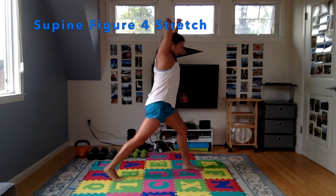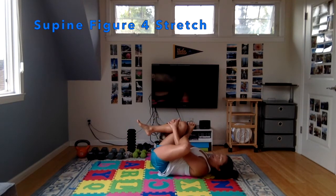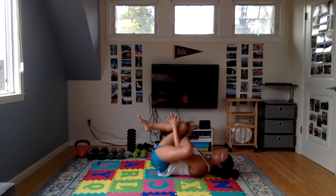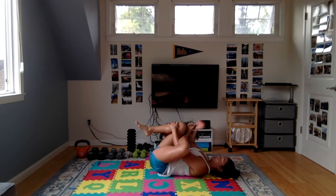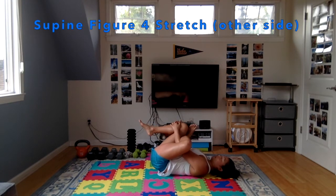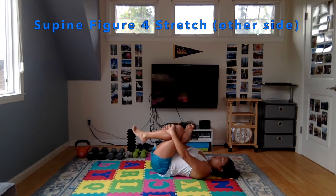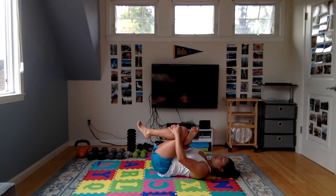Next one, come down to the ground for a figure four stretch on your back. Cross your ankle over your opposite knee and pull your shin towards your chest. If you have to, you can grab behind your thigh, but if you can, pull in and flex your foot — draw your toes towards your knee for a better stretch in the hip. Breathe nice and deep. Go ahead and switch sides — cross the other ankle over your opposite knee, flex that foot, draw your toes towards your knee, and pull your shin towards you for a nice stretch in that hip.